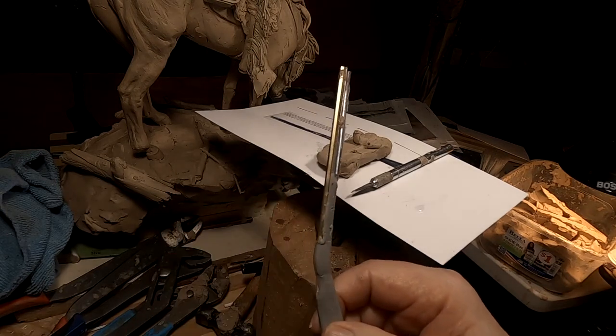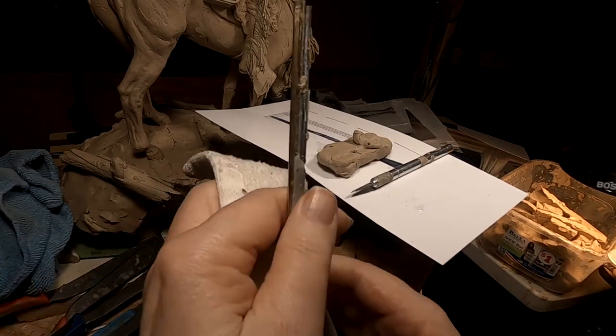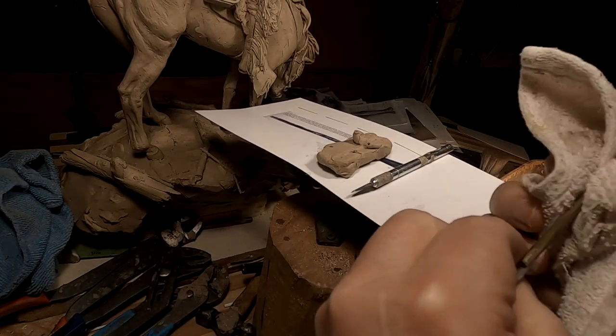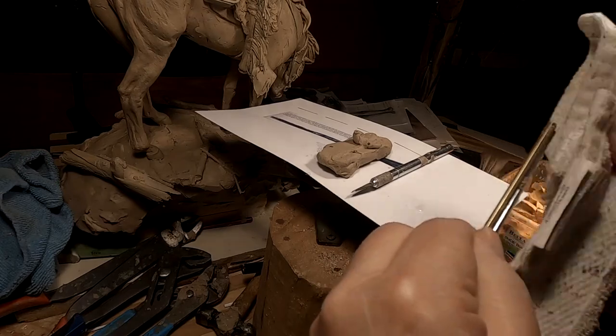Alright, I came down. It's midnight. I just wanted to see if it took, and it seems to have, but that didn't. So I'll have to re-glue that.